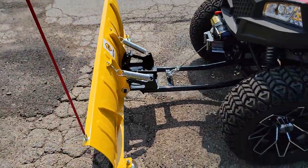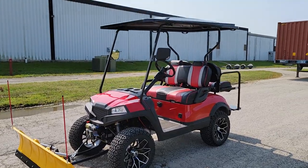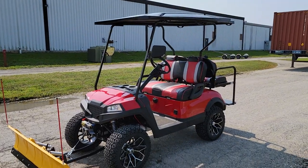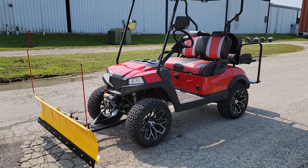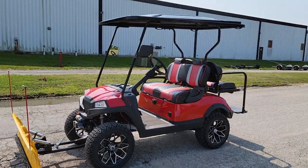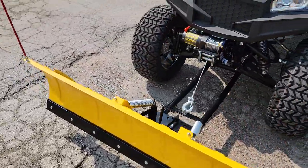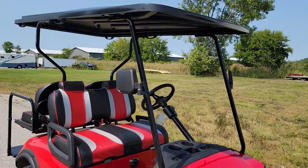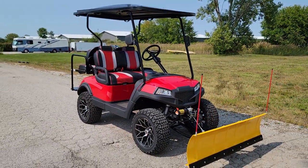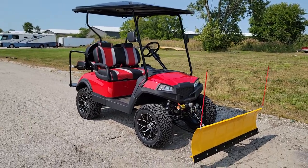The Terminator electric golf cart with snow plow runs on 48 volts and cruises up to 20 miles per hour. It actually has two speed settings — 15 mph or 20 mph. We can make them go faster but advise keeping it at a safe speed. Call us at 866-606-3991 for availability on colors, pricing, and options.